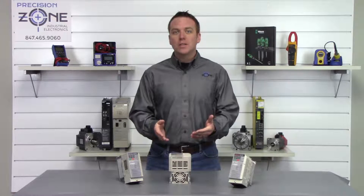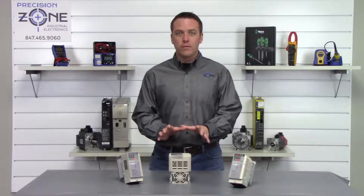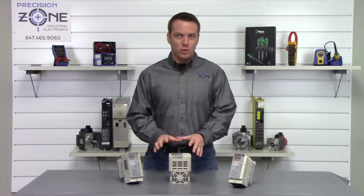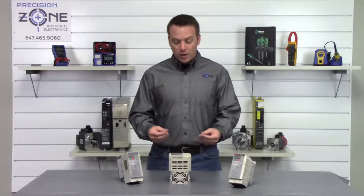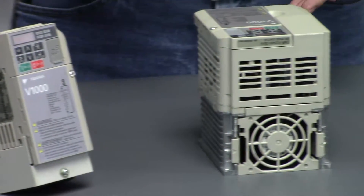The V1000 inverter is one of Yaskawa's many general-purpose AC drives. It is extremely versatile with a number of control features, and it is one of the smallest inverters in the world, making it very easy to mount anywhere.